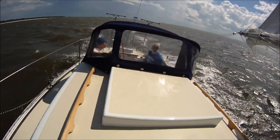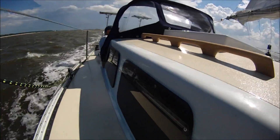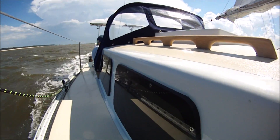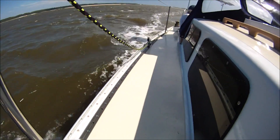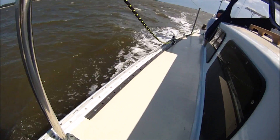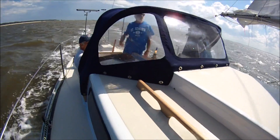We had to build a sea hood — this boat didn't have one — and the externally mounted deadlights. We've got eight-foot, inch-and-a-quarter jib sheet tracks, and a new dodger.